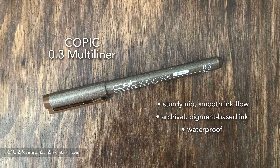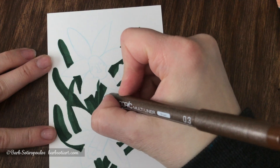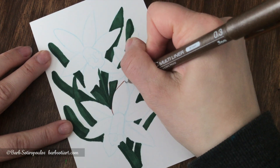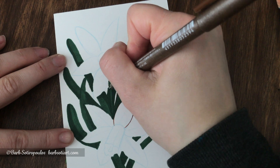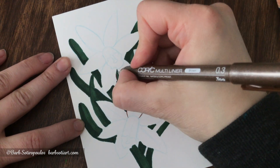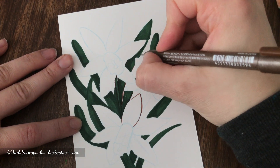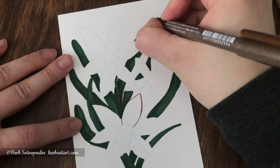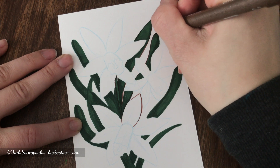Moving on to the Copic Multi-liner — this is a pen I've owned before in black, but I hadn't tried it in brown, and I was a lot more impressed with it this time around. The other one I had bought I think had been opened previously and was drying out, but this was really great. The ink came out really smoothly, the tip felt sturdy, and I was able to make quite nice lines over the green marker. It had a really nice overall feel and finish, and it's archival and waterproof, so if you're using it with wet media or watercolor, you won't get any smearing.